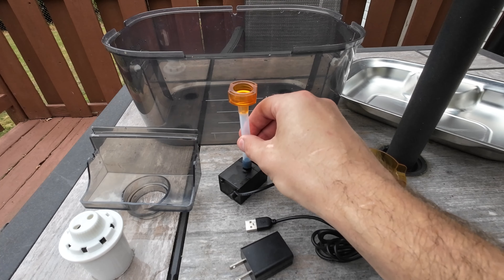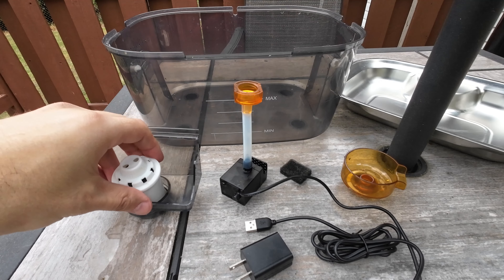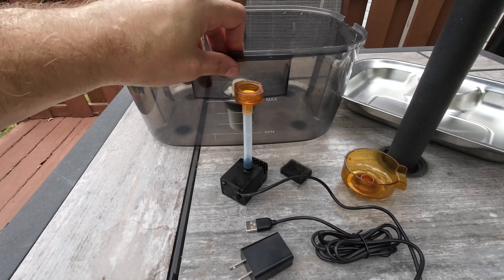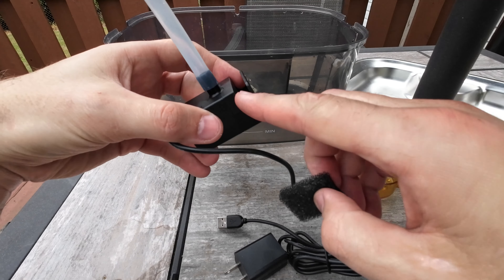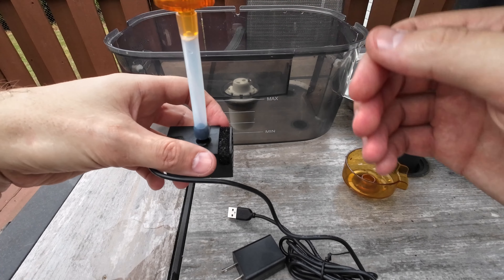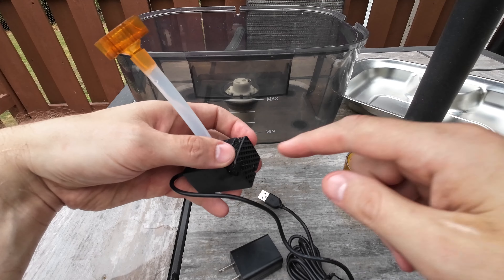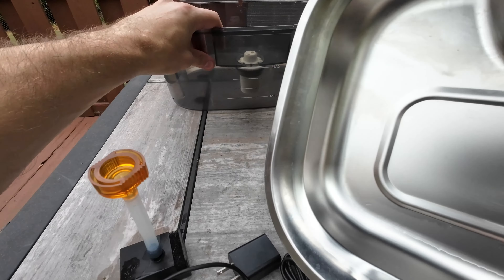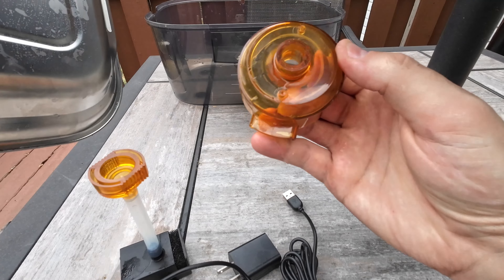When you get it, these pieces are all separate. You just put the tube over that and push it down. You stick the filter in here, pick it up, and the hooks go on the side. There's also this little filter that goes right between where the water comes in and the pump. If your pump is not pushing a lot of water or the fountain is going slow, it's probably because this filter is dirty — you just have to clean that off.